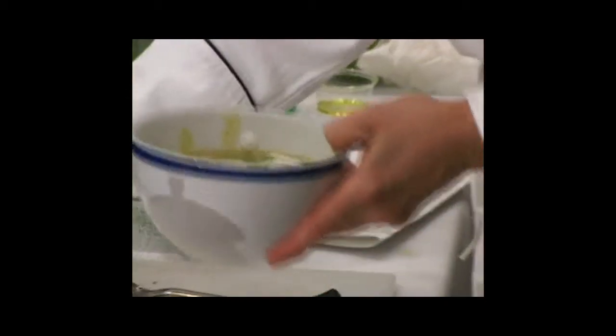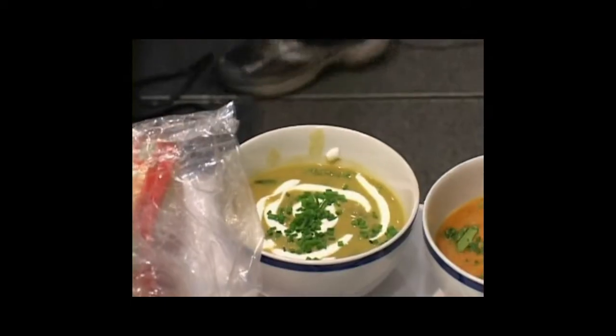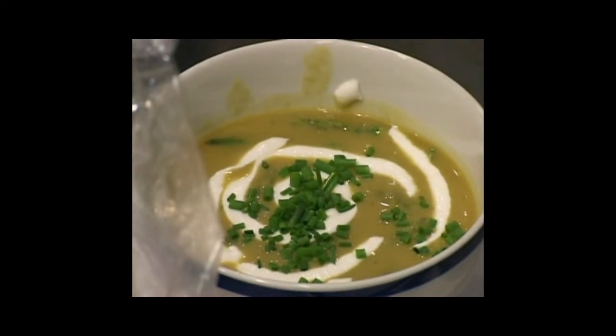Vegetables are so affordable, and this makes a nice good pile of soup. It freezes well, it's great for you, and it's delicious.